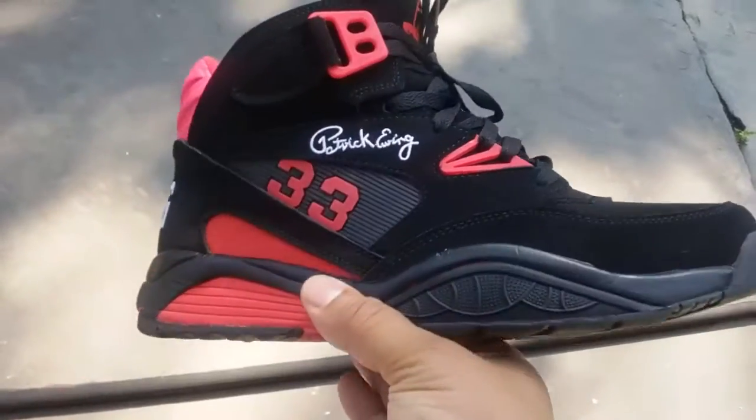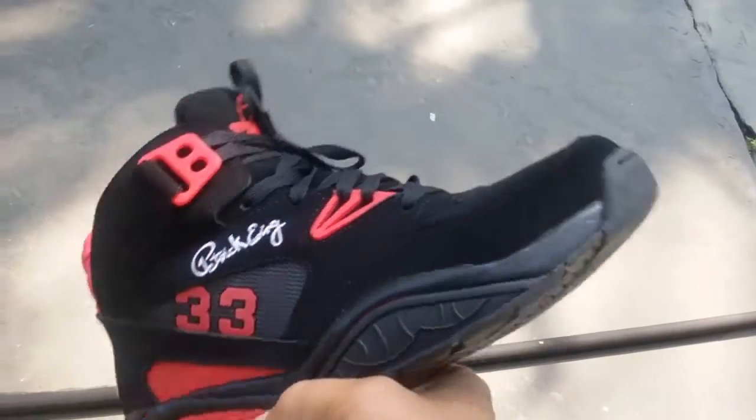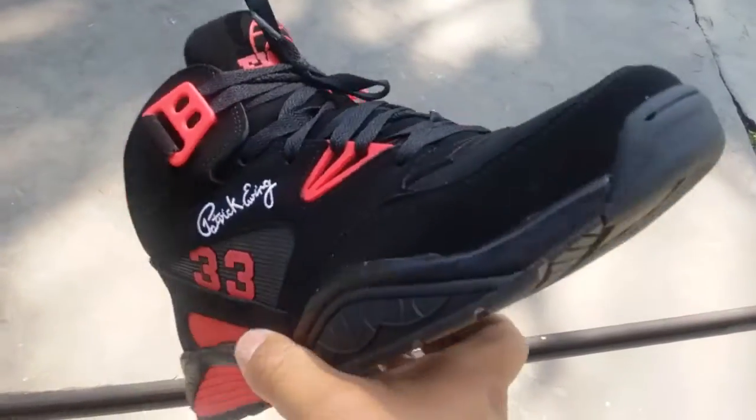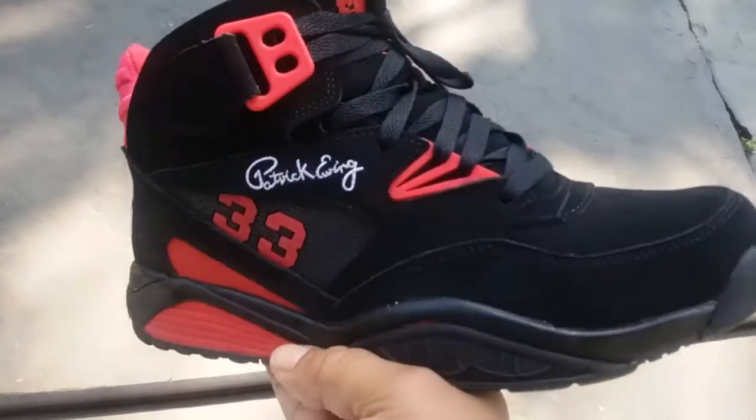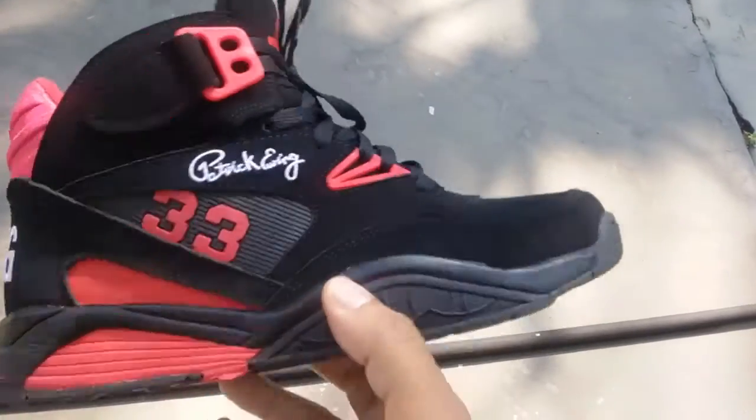What up, it's your boy Throwback King. I'm making a random video — I'm at work, sorry for the noise in the background, a lot of construction going on. But yeah, I want to show these off — these are the Ewing Cross in black and red.